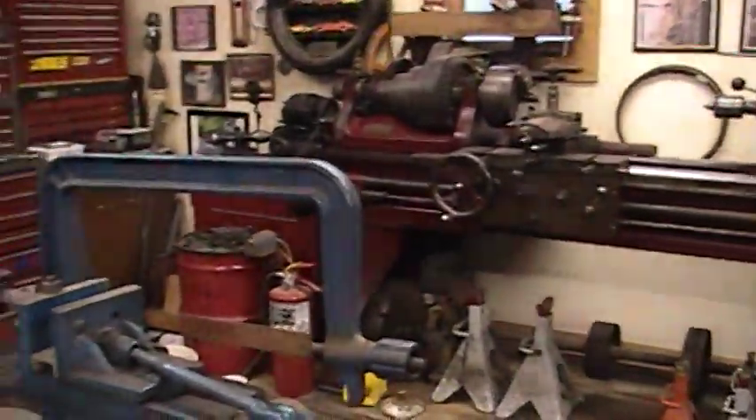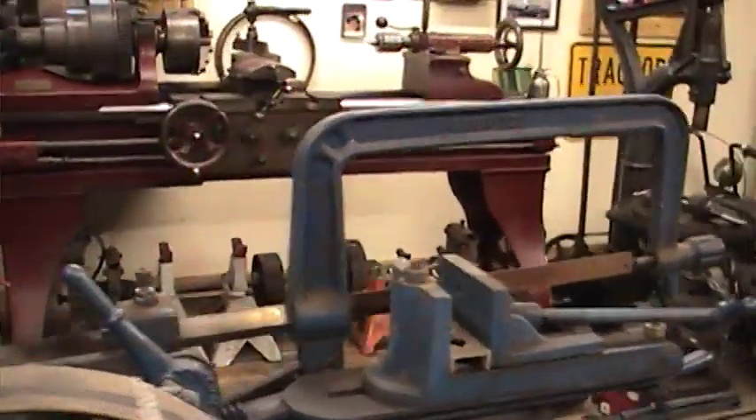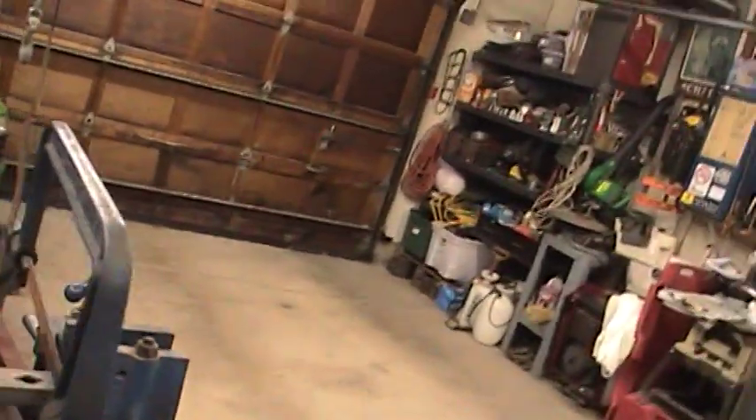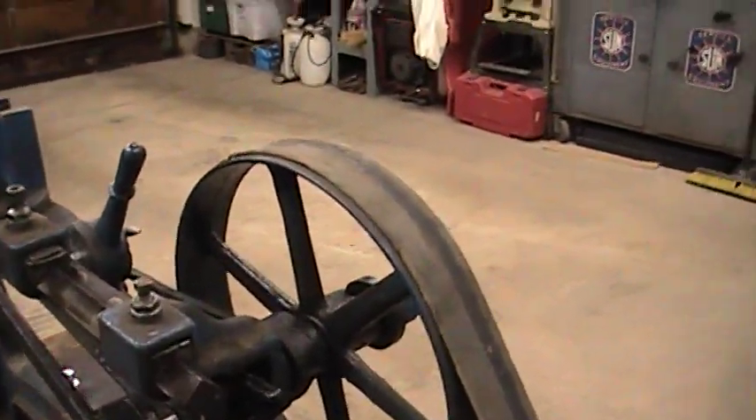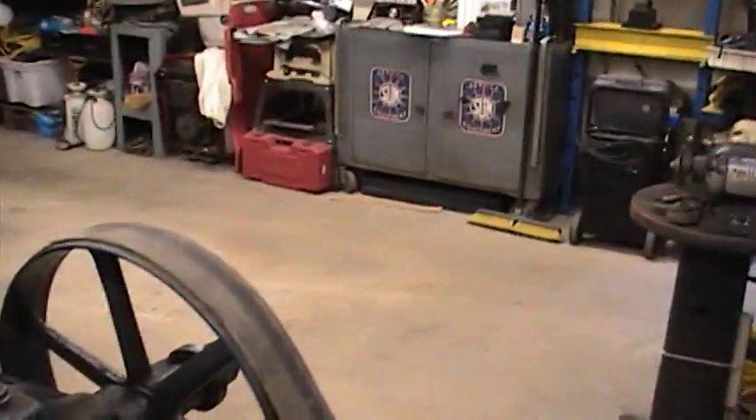I have to make one more part for it. I just welded up some legs for the table. This one has a built-in clutch so it will idle and you can engage it.